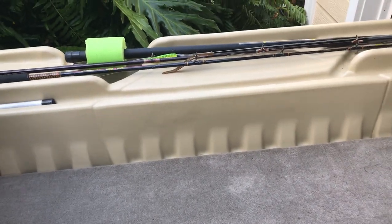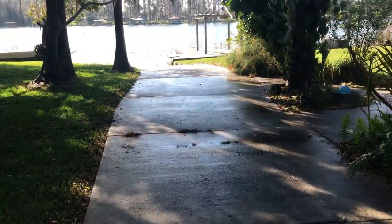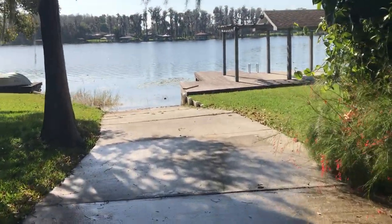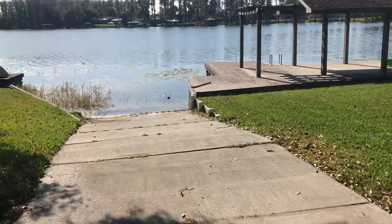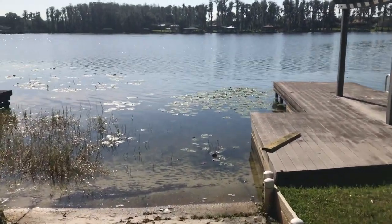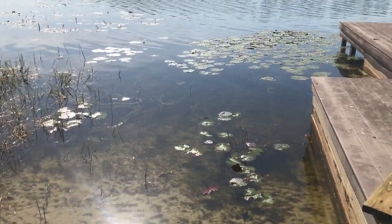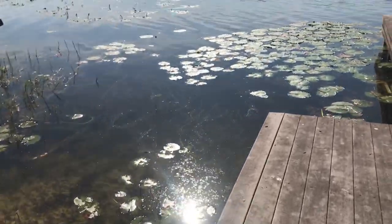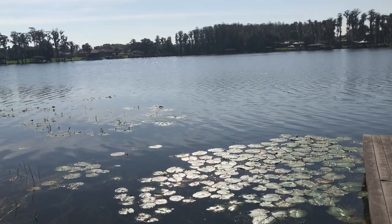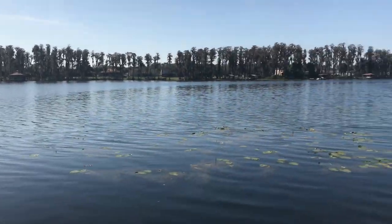Let me give you a quick tour of the lake. There's my boat ramp — I walk right down to the lake. It's a 64-acre natural lake in central Florida, kind of a long narrow lake. You can see the vegetation, which is why my trailer is so filthy. There's a lot of vegetation in the lake — used to be a lot more until they defoliated a lot of it.